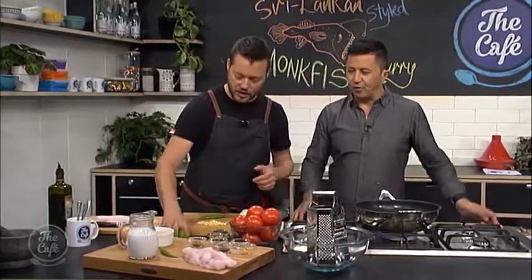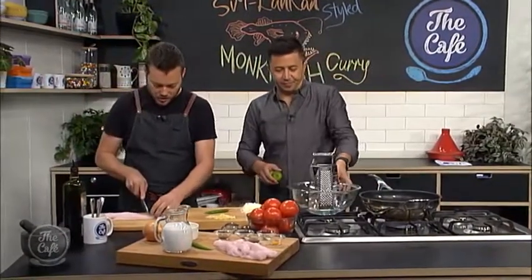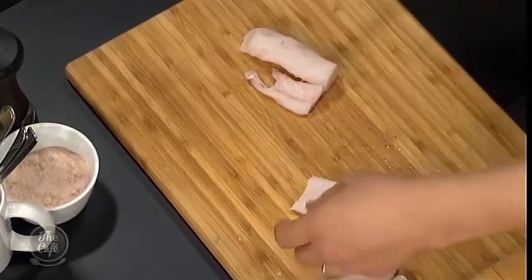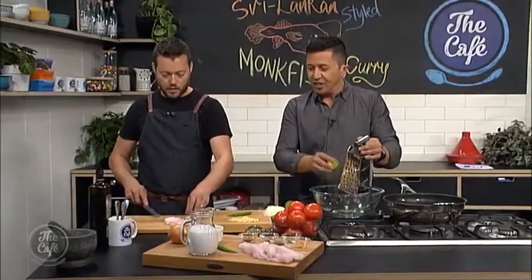So we've got these beautiful monkfish fillets. First of all, what we need to do is marinate it. If you've got about an hour, marinate this for about an hour just to get extra flavor in there. But we're just going to go with it today because we will get some flavor in. I've got a couple of limes — if you zest them and juice them. Zest and juice into the bowl. And I'm just going to cut this monkfish into nice big manageable chunks.